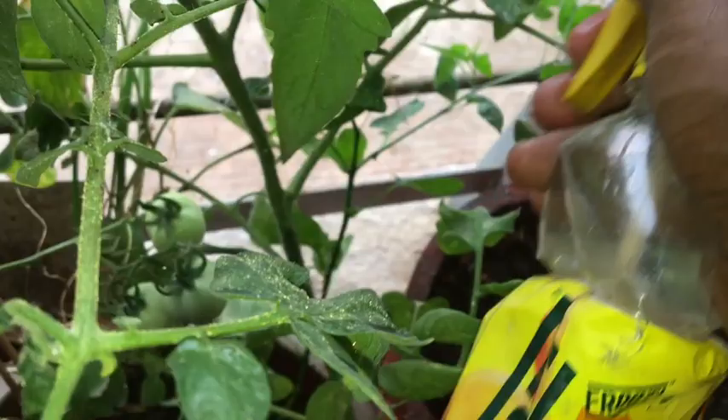Wow! You can see there are no millibugs on day 5.